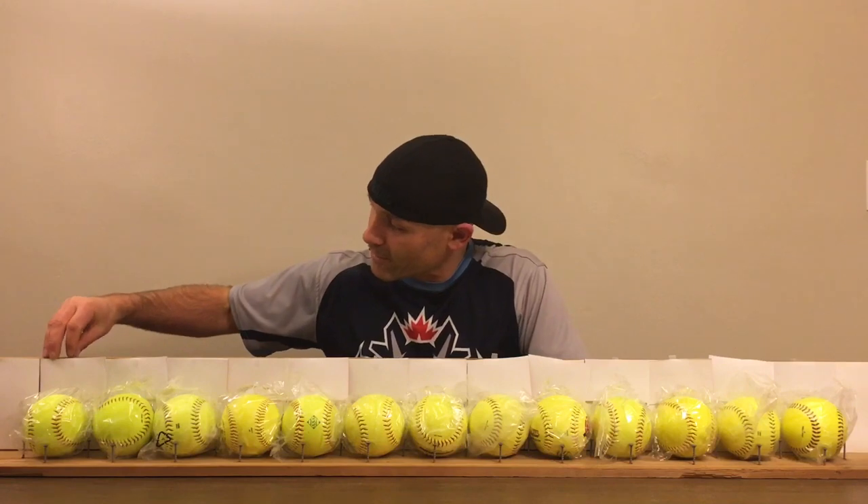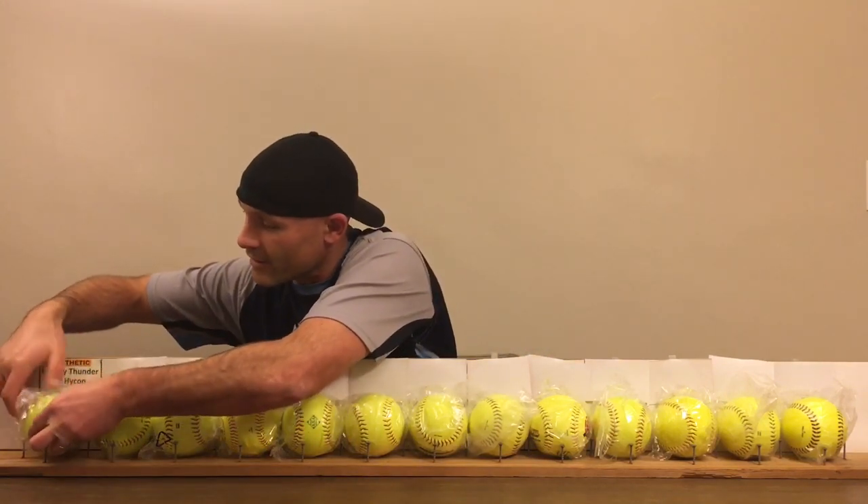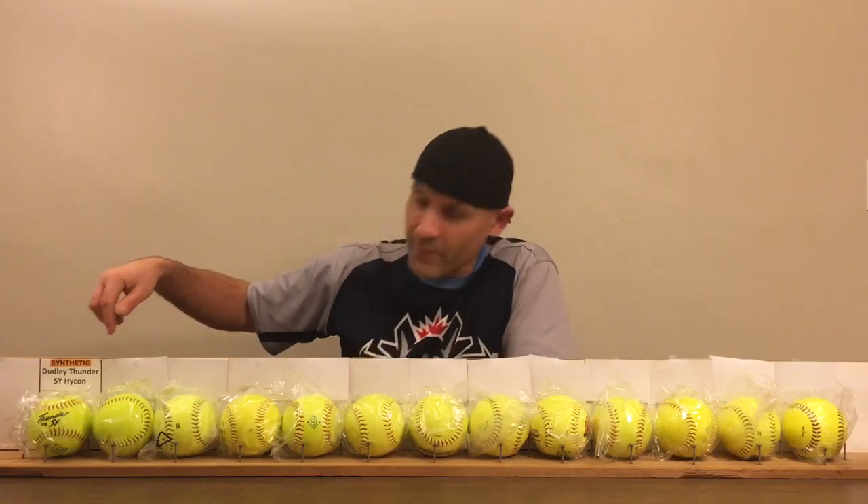Down here we start with the Dudley Thunder SY. This is a synthetic ball, meaning the cover is synthetic — fake material on the outside. It's a Dudley Thunder SY ball. A lot of leagues I play in use that ball. It lasts a long time.